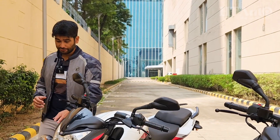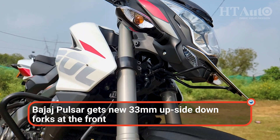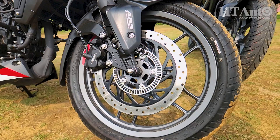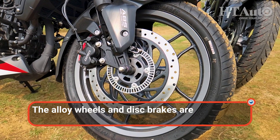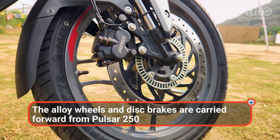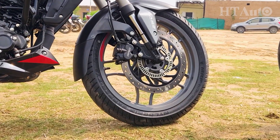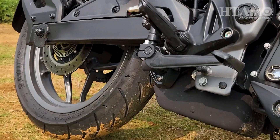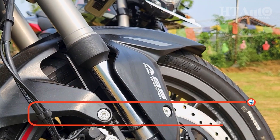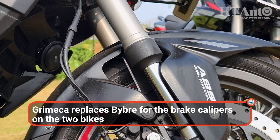The biggest upgrades that the motorcycles get are the new USD forks. They measure 33mm in size, so they are not shared with the Dominar. The alloy wheels and the braking setup are now shared with the Pulsar 250s. The alloy wheels are lighter, the brakes are now larger — the front one measures 300mm in size and the rear one measures 230mm. There is also dual channel ABS on offer. Moreover, the calipers are now sourced from Grimeka instead of Viber.